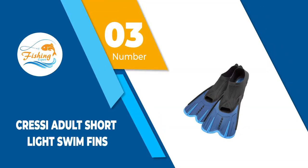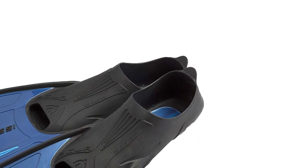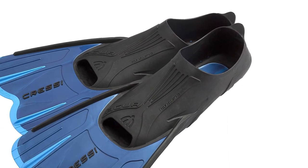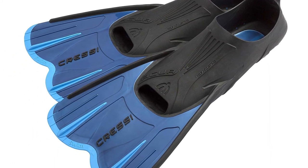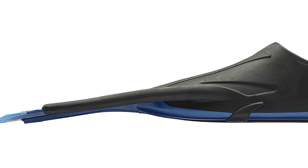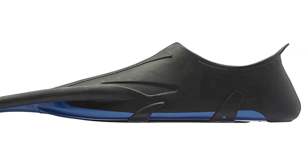Number 3: Cressi Adult Short Light Swim Fins. Cressi Adult Black and Blue Bodyboard Fins are made in Italy from the highest quality rubber material and are designed as open heel bodyboard fins meant to be worn with dive boots. Moreover, the bungee heel strap is durable and customers have reported it to be hard enough not to slip off while soft enough not to cause any blisters.